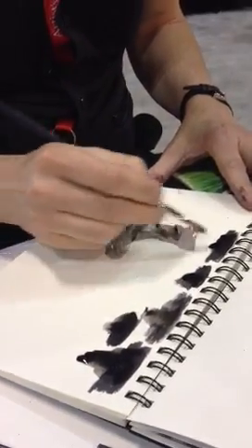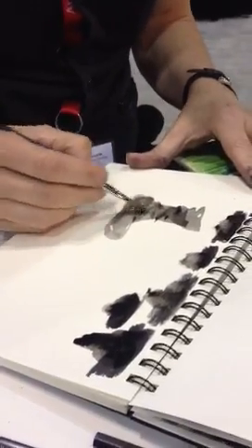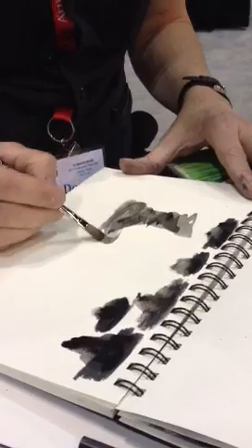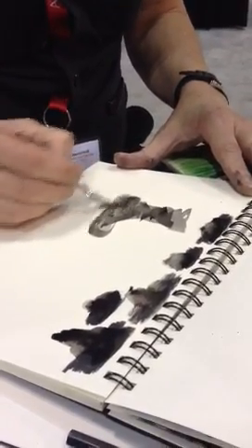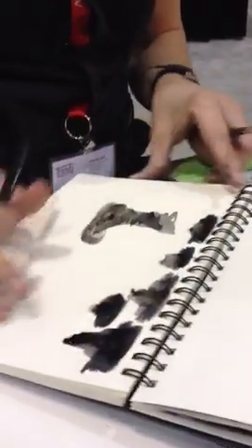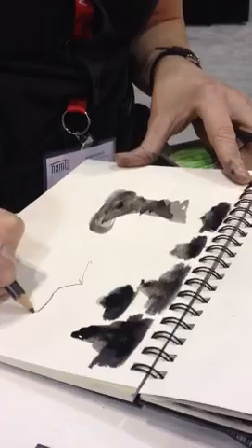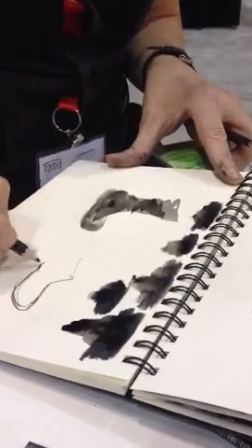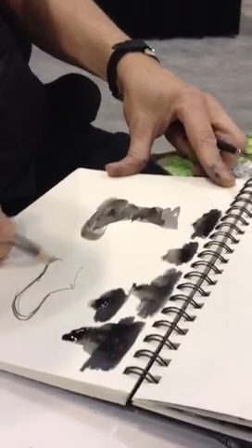Just kind of start knocking in various tones. Or, if you could, just begin your drawing with a pencil. They keep walking and moving. What's the problem with shoes? Shoes don't always sit still.